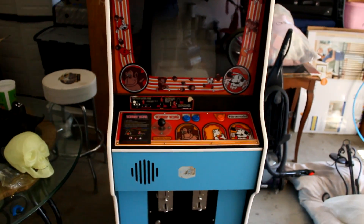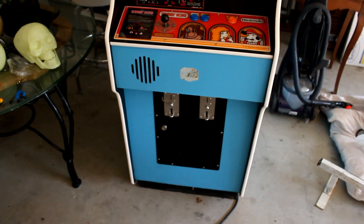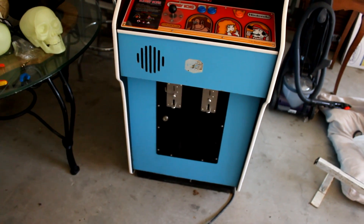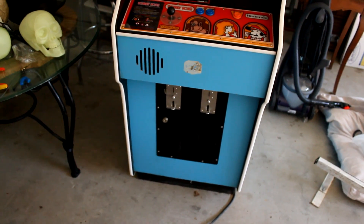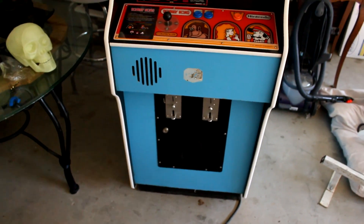Let's step around back. The front panel right here is where the coin operator or the arcade owner would use his key to open the front, and basically he was able to change the volume and get the coins — and that's about it.